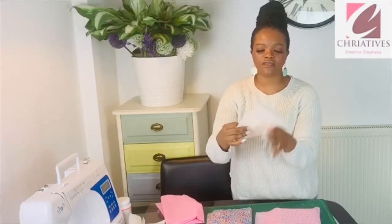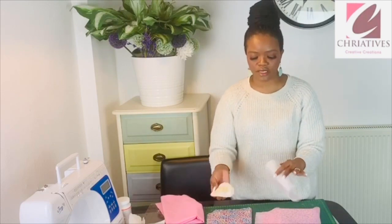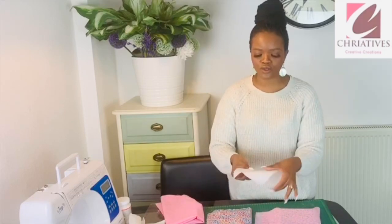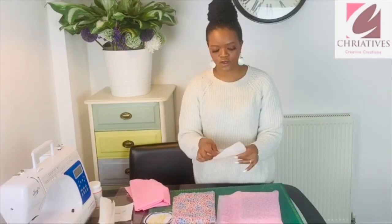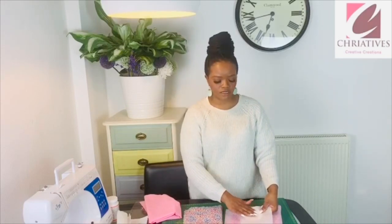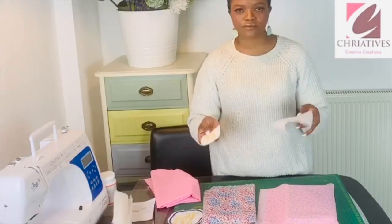You're going to place it facing like this. The aim is to get the sticky bond onto this piece, which you are then going to iron onto the fabric. You can stitch it if you want, just to give it that extra hold. This has to go over here, and then you can take your iron and just iron it here, so you can transfer the sticky part onto the fabric. I hope that makes sense.